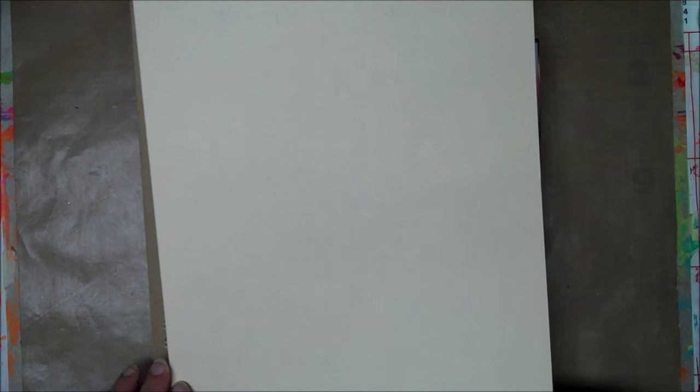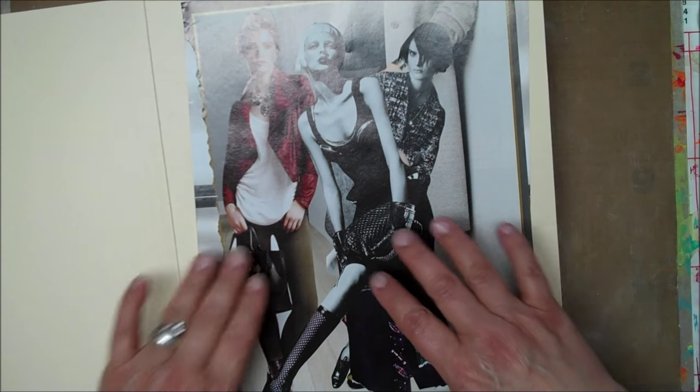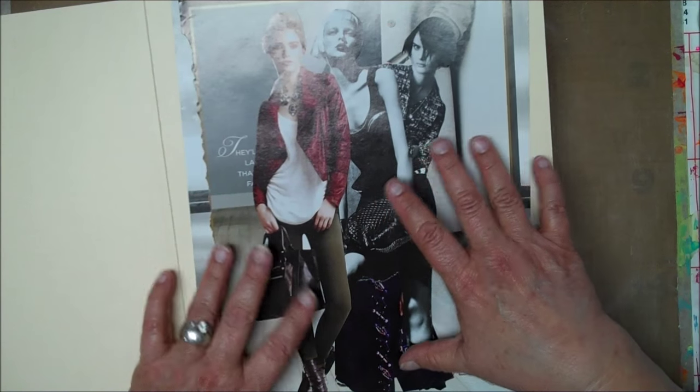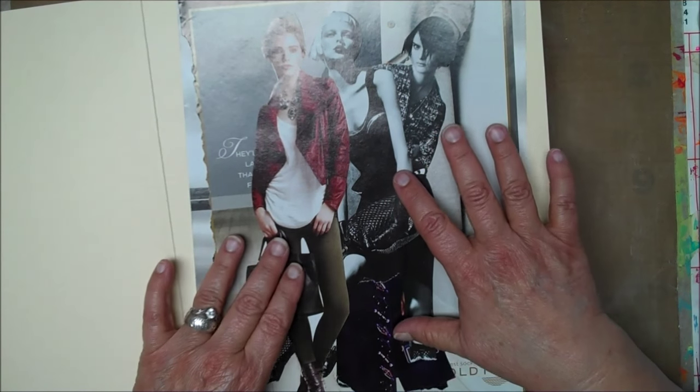So I took a bunch of those and the other day I started cutting out some of the images that were in there. I was just doing it at night as little busy work. And I decided, well, what am I going to do with these? I wasn't sure.